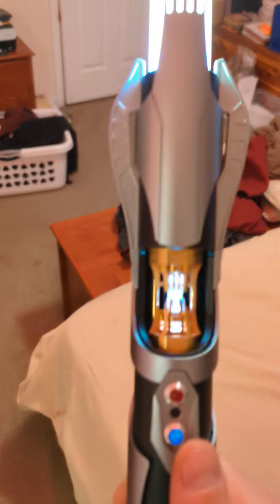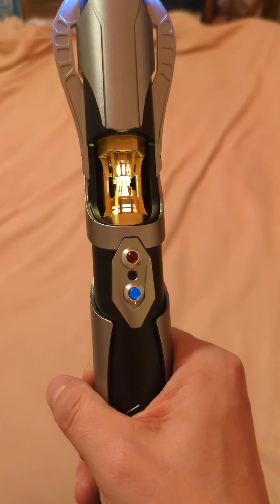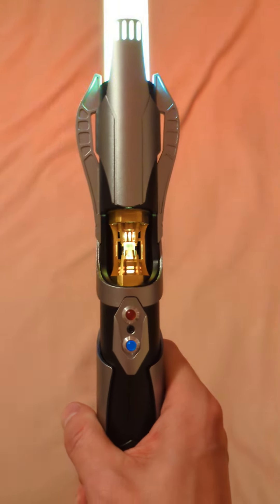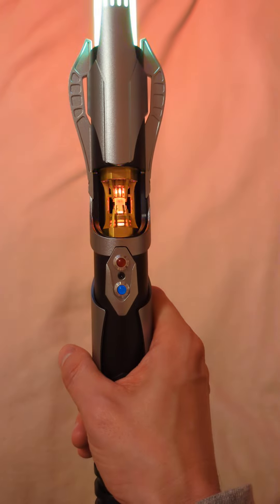Nice saber. Pretty affordable price. It can do a lot and can do some things quicker and easier than you can on a profi, with just maybe not quite as unlimited customizability.